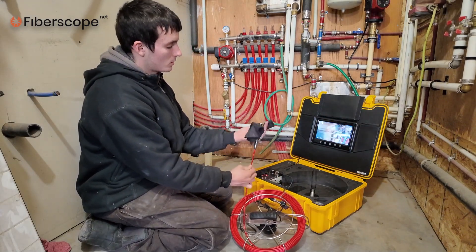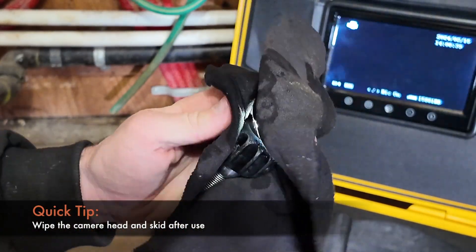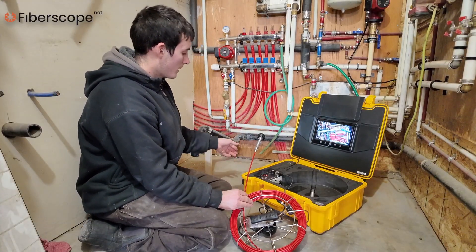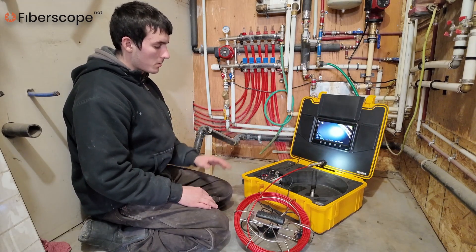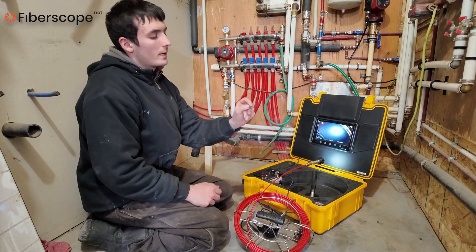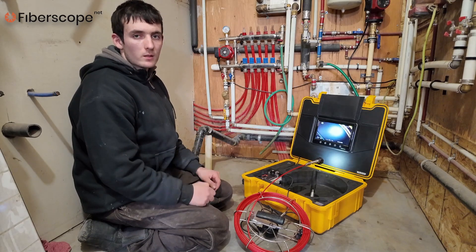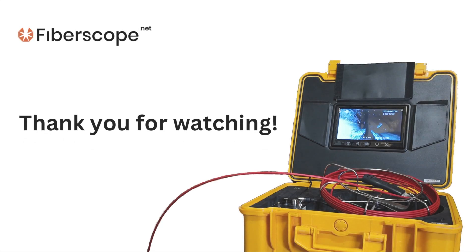Now we are done with the inspection. I usually clean the camera head lens and make sure it is clean. Then I disassemble the camera head, the reel, the connection cable, and put it all inside. I have a recording on the SD card right here, so I can file it to the homeowners as proof that the pipe is clear. And basically that's how you do a sewer inspection with a Viper drain camera. Thank you for watching — we'll see you next time.